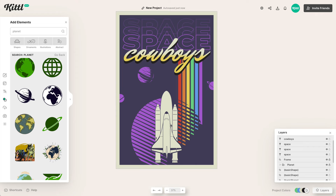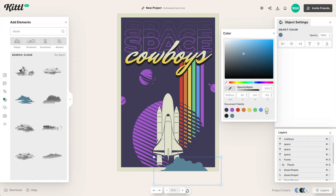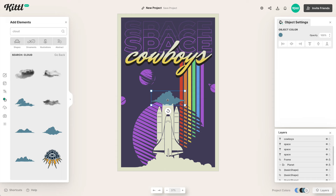Another cool thing we can do is type in 'clouds.' You might be thinking — why clouds? Well, if I bring a cloud below the rocket and make it the same color as the border, it gives this really neat effect that looks like exhaust from the rocket taking off into space. That's exactly what we want. We can duplicate these different clouds or grab another one from the elements panel, make it the same color, and really create a cool exhaust layout.